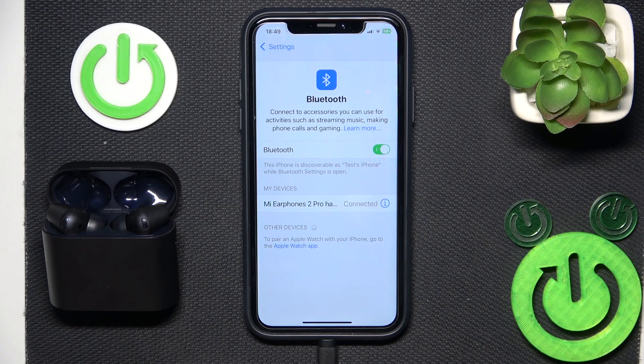Hello everybody and welcome. In this video I will show you how to fix Bluetooth pairing issues for your headphones Xiaomi Buds 2 Pro.